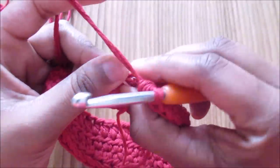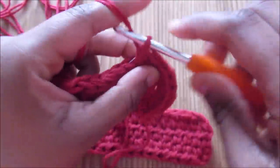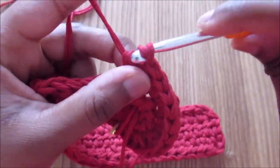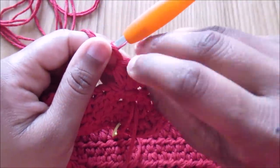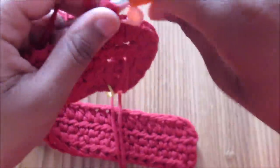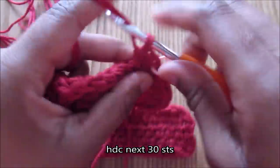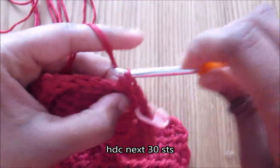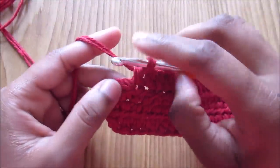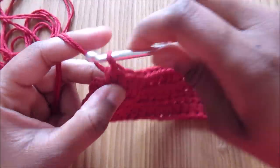At the last stitch marker, take the marker off and do two into the last stitch — one and two — then put your marker back onto this last one. You can see the increase now — 14 half double crochet. Continue doing half double crochet in each stitch until you reach the last two stitches on the chain two.